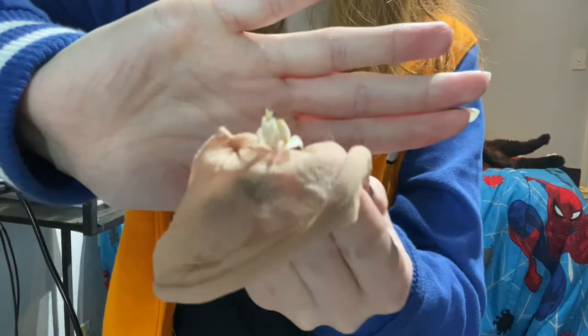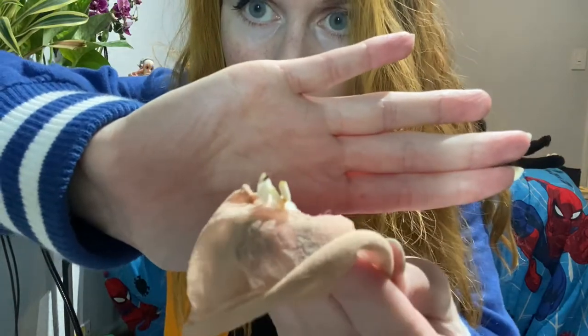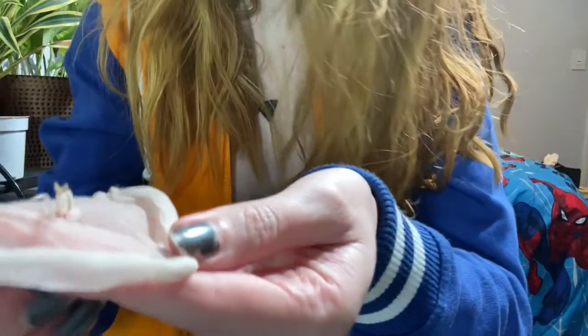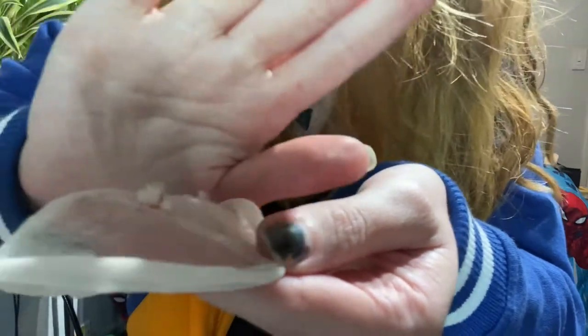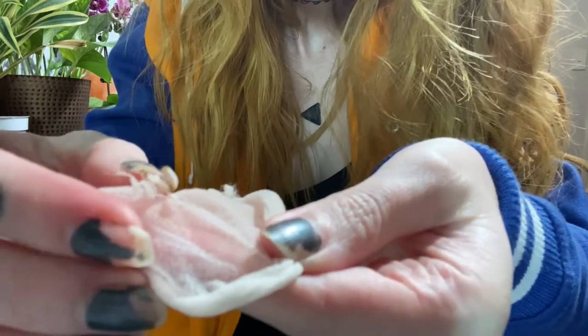So I got this guy — this one is a little bit smaller. Try and tell me you're not in love and I honestly will not believe you. Anyways, I don't know if I mentioned that these are orchid mantises, but they're orchid mantises.